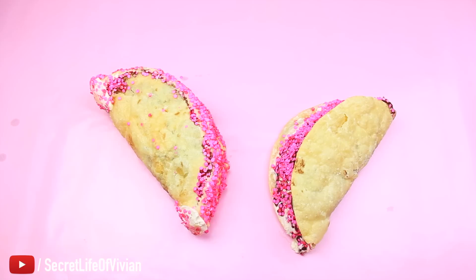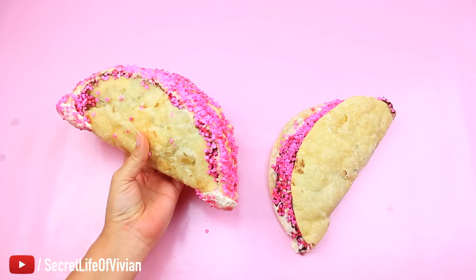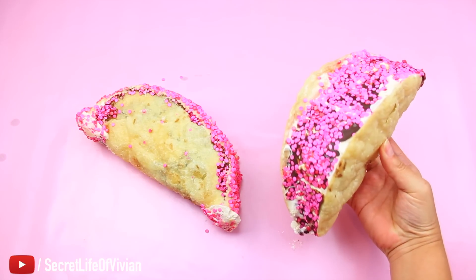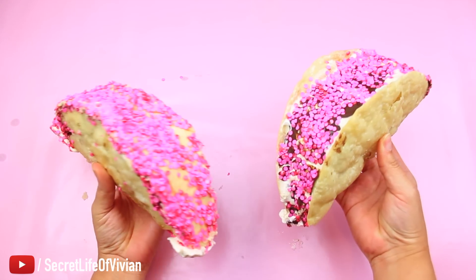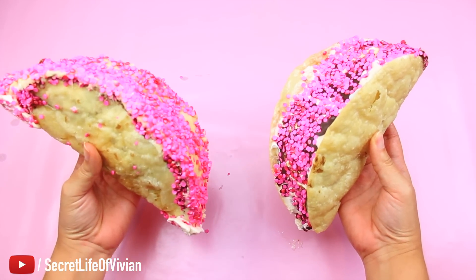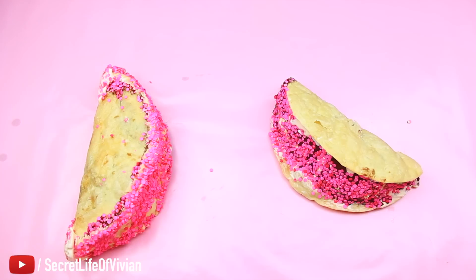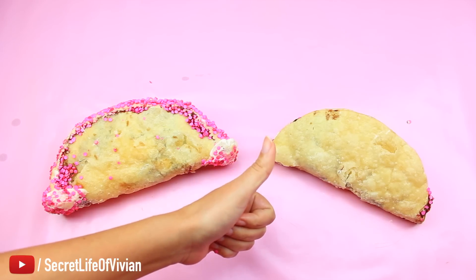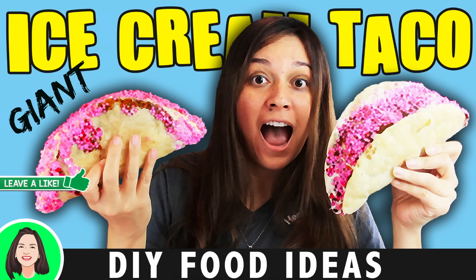Here they are — my white chocolate taco with a caramel surprise inside, and my milk chocolate taco with the Magic Shell. I love number one because it's bigger, has white chocolate, and has that caramel surprise in the middle. If you've enjoyed this video and want to see more, give it a like and subscribe to the channel — I'm bringing you more. See you in the next one, bye!